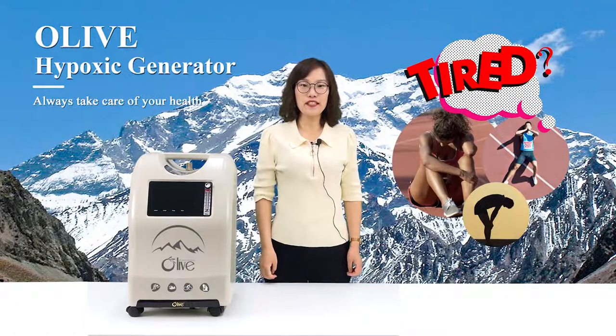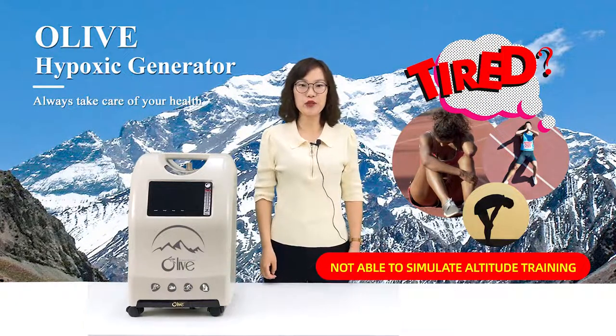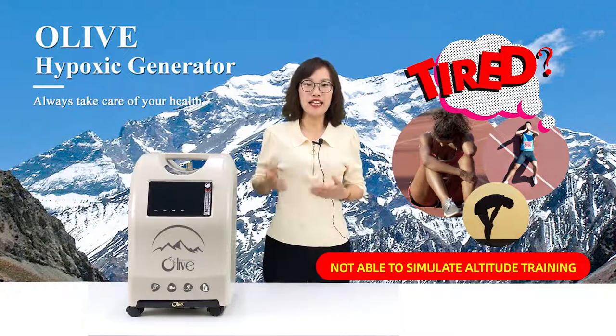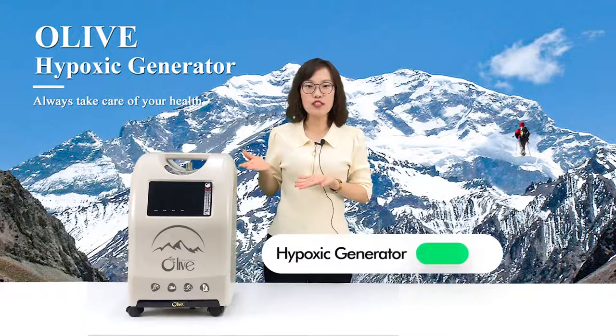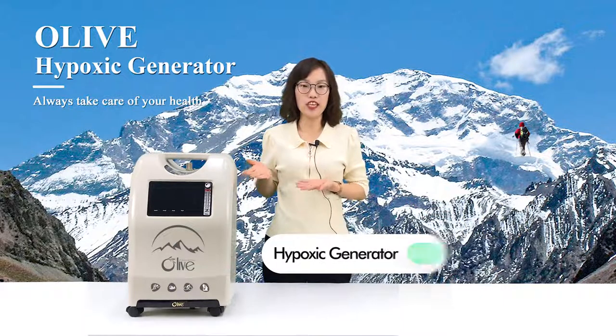Are you tired of not being able to simulate altitude training going back and forth between high and low altitudes? This hypoxic generator product can help you.